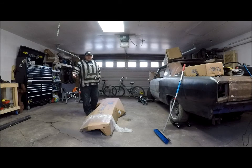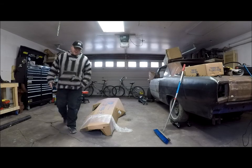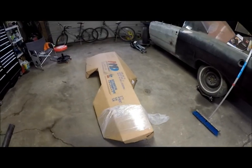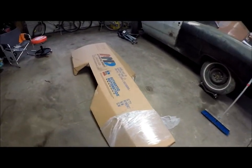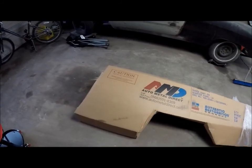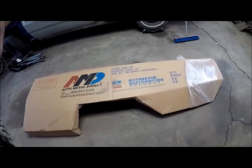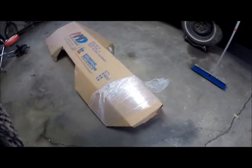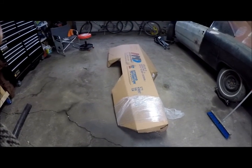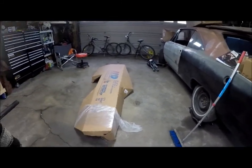I'm going to make this more of an unboxing video. This is the AMD full quarter panel for the Dart, and all I'm going to do is unwrap it. I just picked it up about a week ago and due to my job I'm kept pretty busy. I'm just going to see if it's damaged and show you guys a few things that I looked at and had to change on the right side.